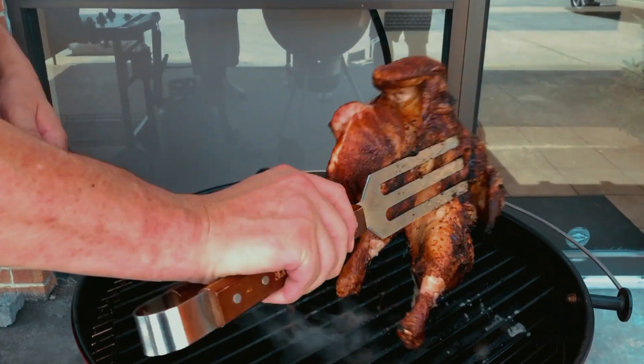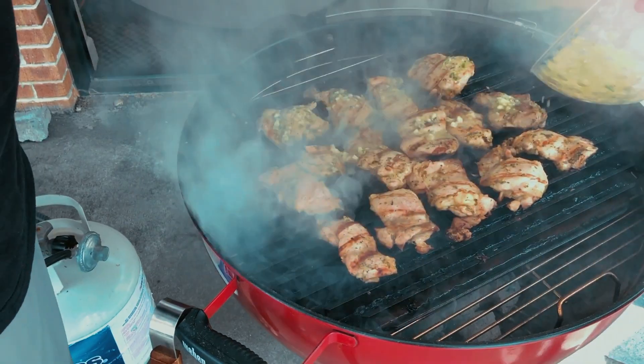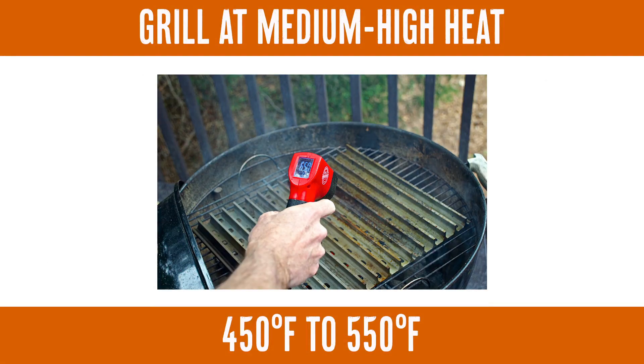Eight ways to grill chicken. Here we're talking about direct grilling chicken, right over the coals or right over the flame. No safe zone, no two zone. There's no need for it. Fill the grill with chicken.